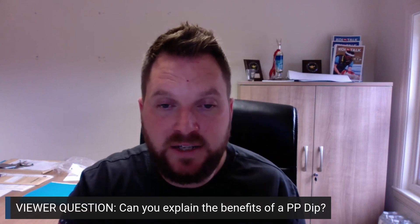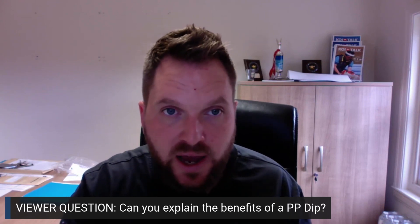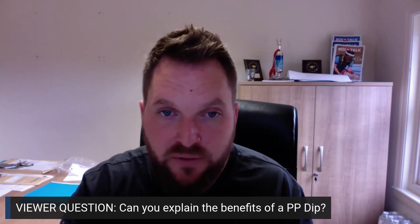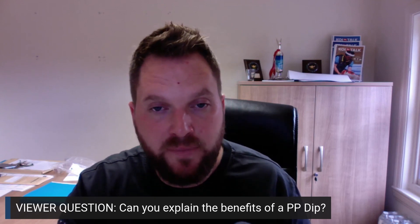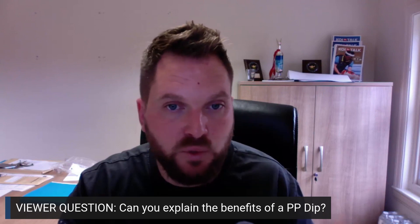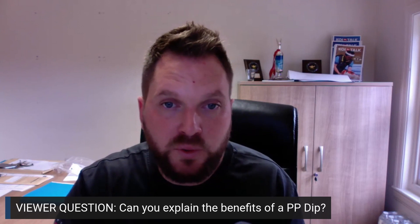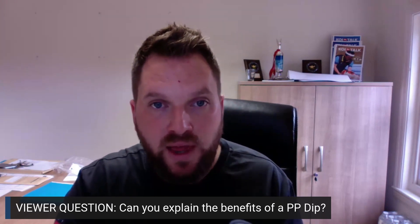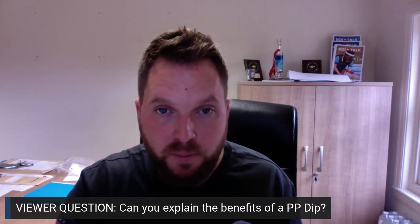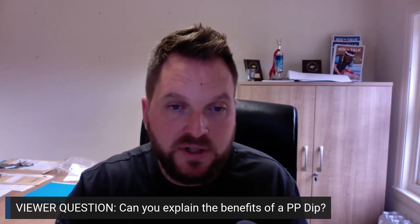The only way I could see isolating and using a dip is when you get an odd fish that's really struggling with its immunity and getting swarmed with flukes, for example. Let's focus in on flukes — you can kill flukes with a PP dip because it's that strong and potent. So if you've got that one fish that seems to be struggling and picking them up all the time, or carrying a lot while you're not finding them in other areas, that can be helpful.